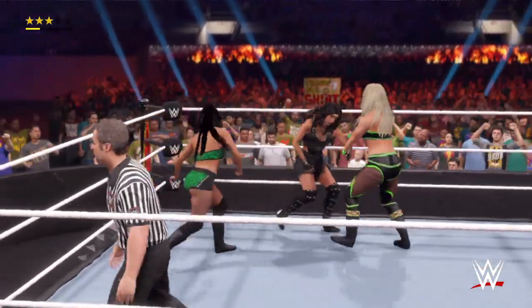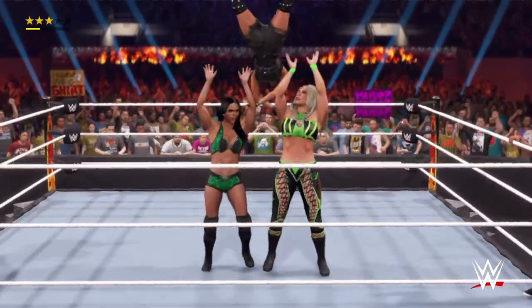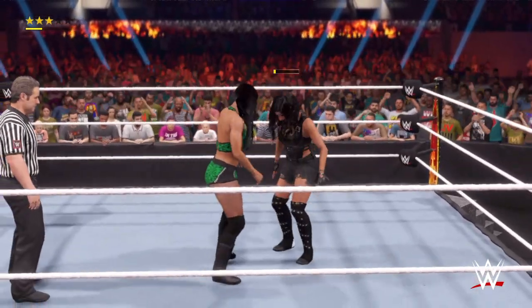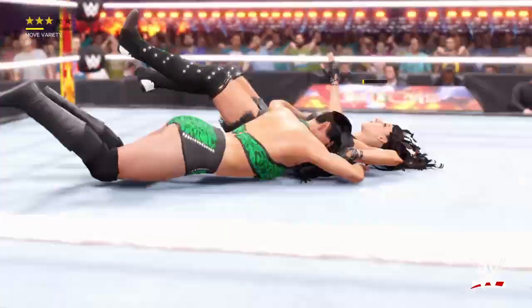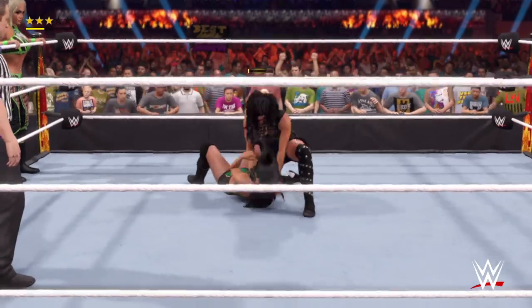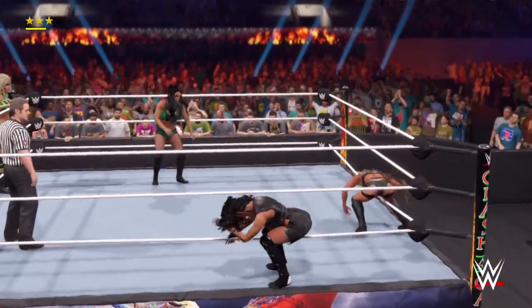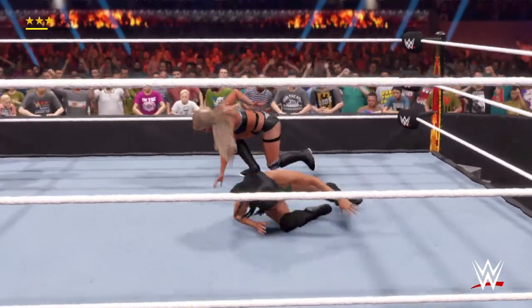There's a tag. Opponent off the ropes — big back body drop. Those last hits rattled the champ. These two teams have gone to war, Cole. Of course, they're going to wind up with a few battle scars. Dribbling the opponent's head like a basketball — tag, switching it up. Beautiful swan dive.